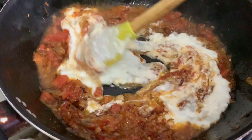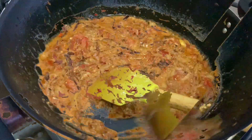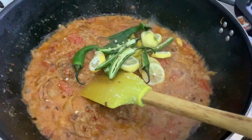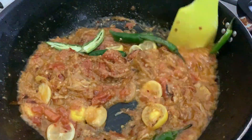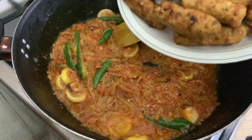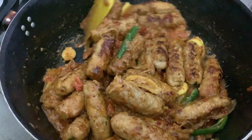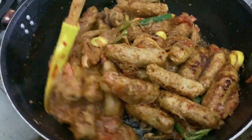We have to put the salt in along with the pepper. This is a lemon paste that goes inside. Now I am going to set the fried kubasan in the pan.